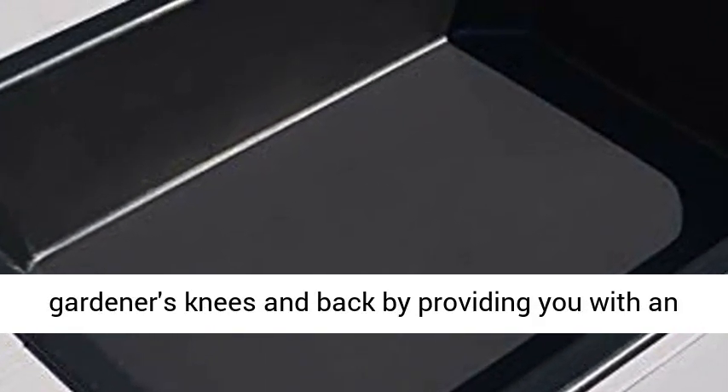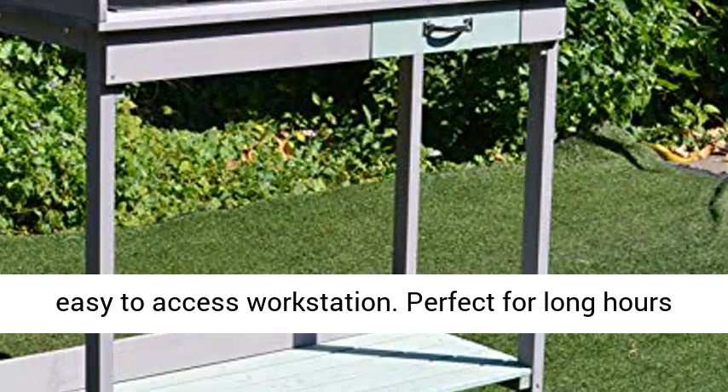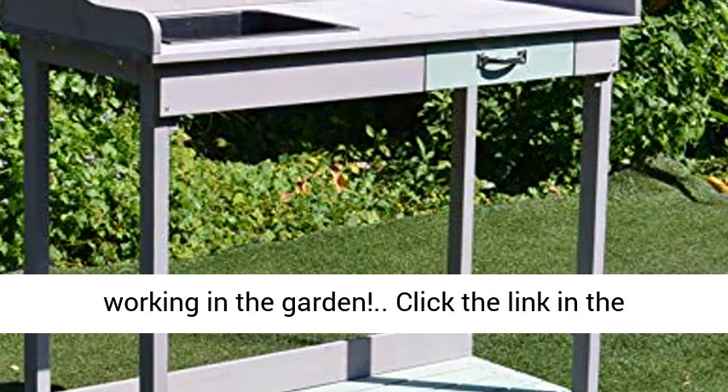Ergonomic design: the raised height helps save gardeners' knees and back by providing you with an easy-to-access workstation. Perfect for long hours working in the garden.